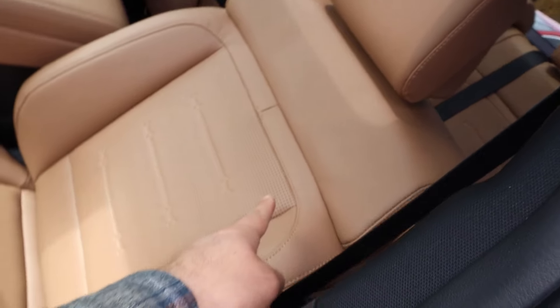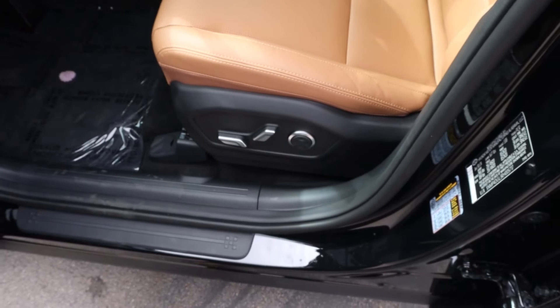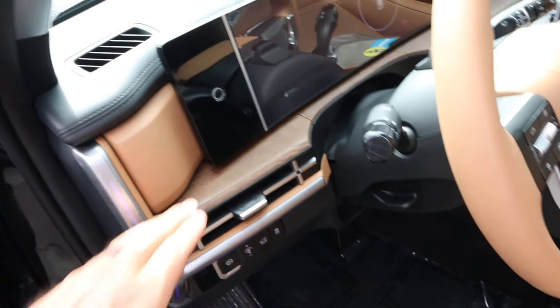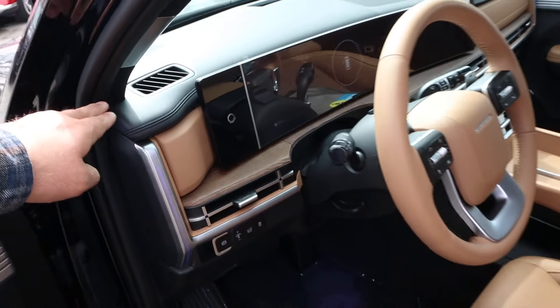Here's the front seat, and notice it's perforated all down the center — that's cool. There are seat adjustments on the side, and a button to open the hatch. Looking at the dash, the trim piece has a really premium look.